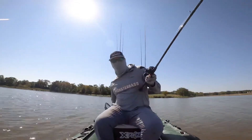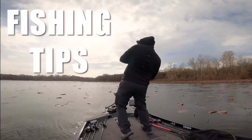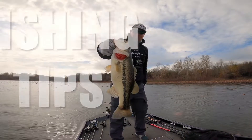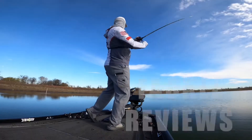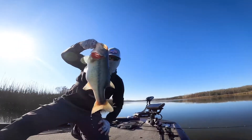Oh! It's not a three — it's a monster of a fish. That was good. Get back to it. That's a good fish right there.